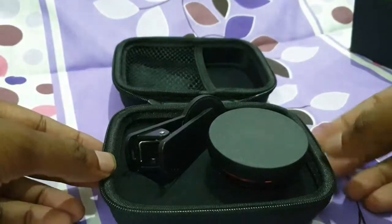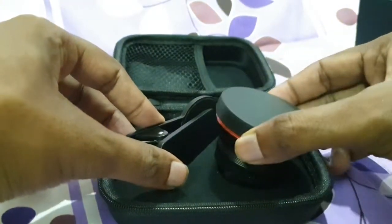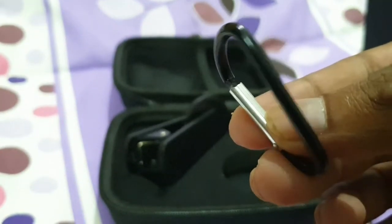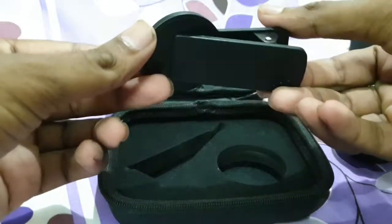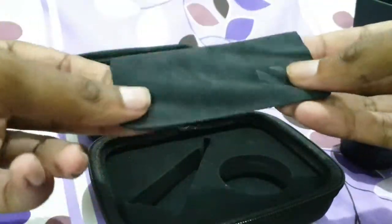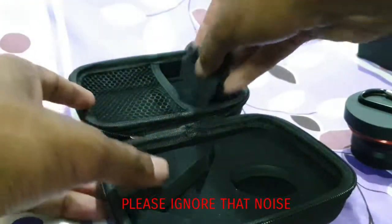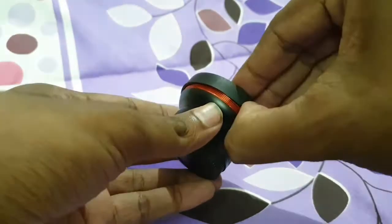Of course, the main box is very good. And yes, this is the lens — this is the adjustable holder. You can clip it to fit the camera. This is the lens cleaning cloth. The lens looks very good.